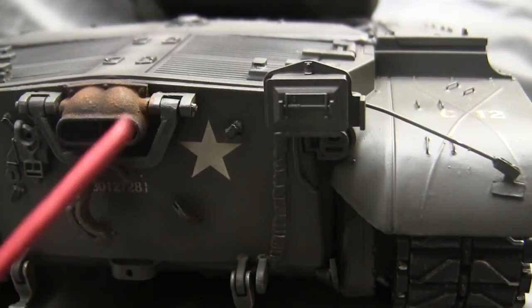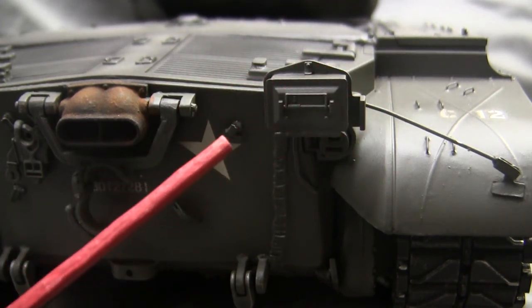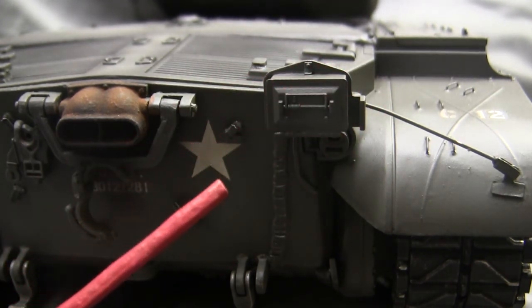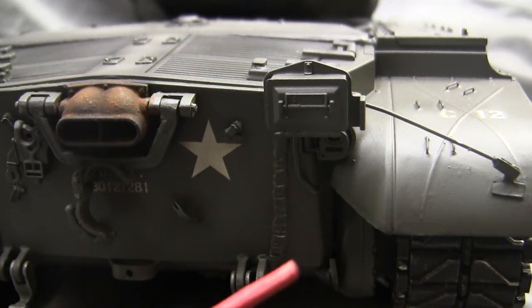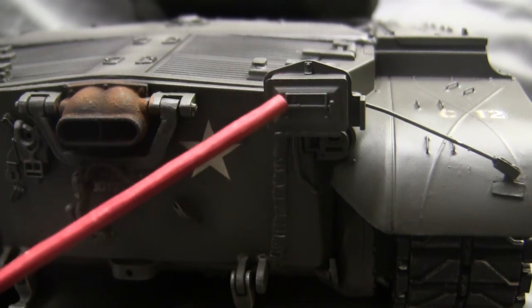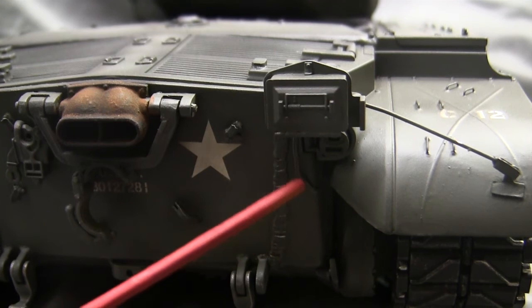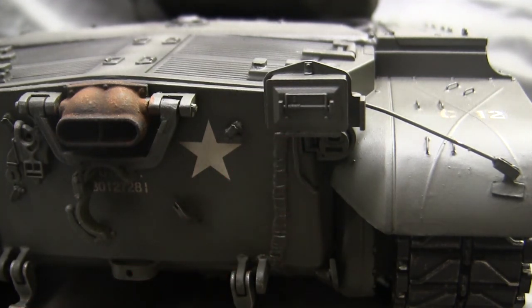Moving to the communication telephone box — this setup is stock with the Henlong. One simple modification anyone can do is adding the electrical conduit: a wire drilled into the bottom of the box with a corresponding hole drilled into the hull. This small wire addition helps the look of the model. On the Tamiya versions, this comes out of the box.